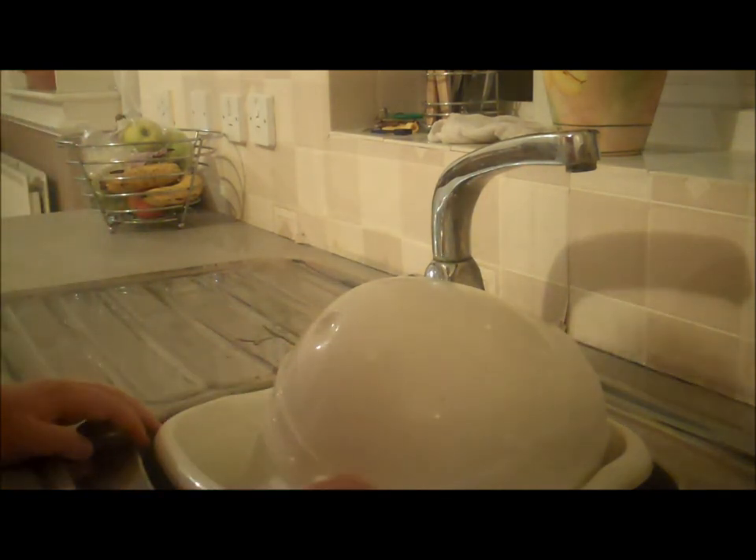Once the entire helmet is done, you want to dry it out. Or if you're like me and it's at least 11 at night, just leave it on the draining board.